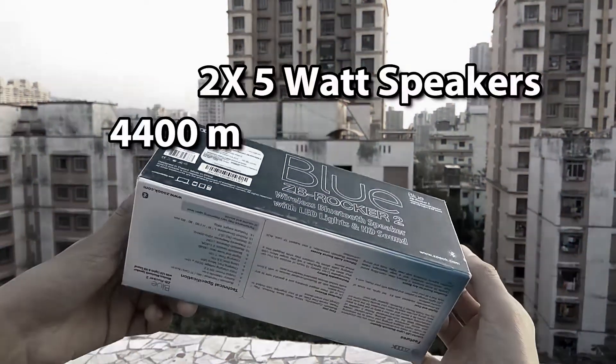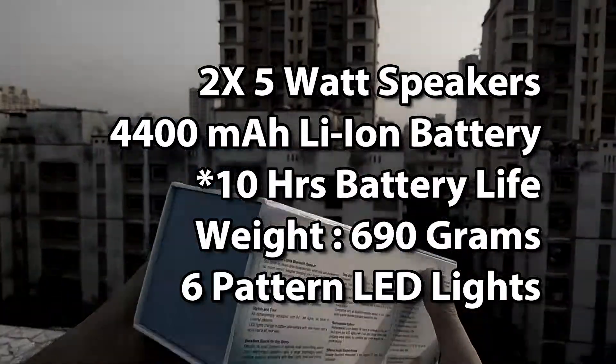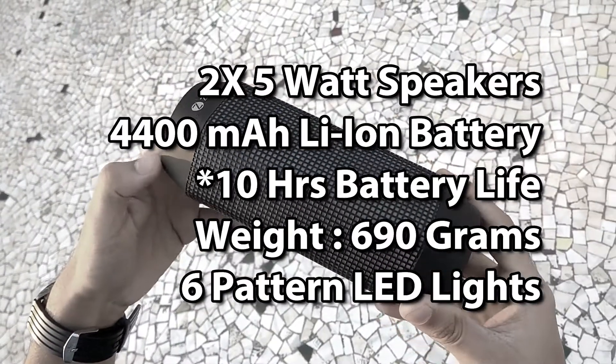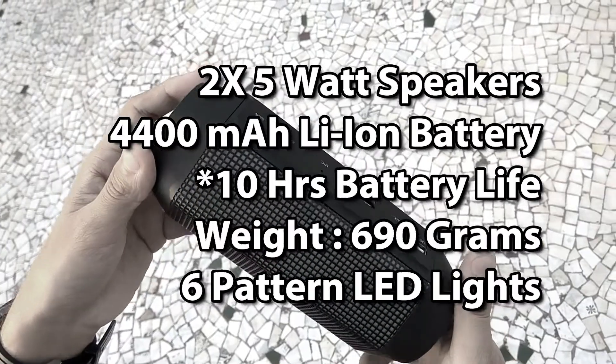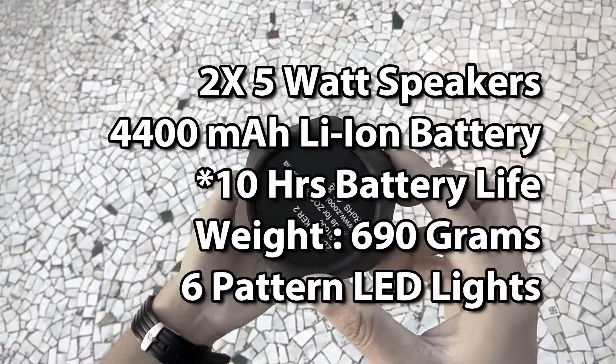The speaker has 2 x 5W speakers totaling 10W of power output. It has a rechargeable 4400mAh battery which the company claims gives 10 hours of battery life. The weight of the speaker is 690 grams, which is slightly on the higher side. The LED lights on the speaker can make up to 6 different patterns.